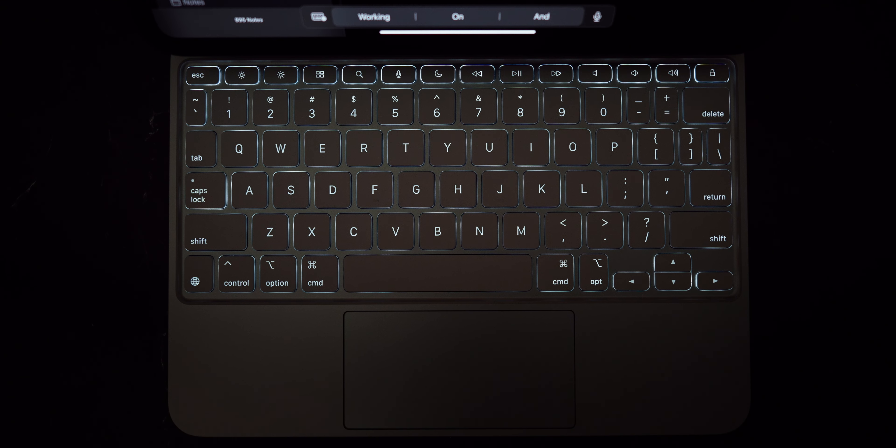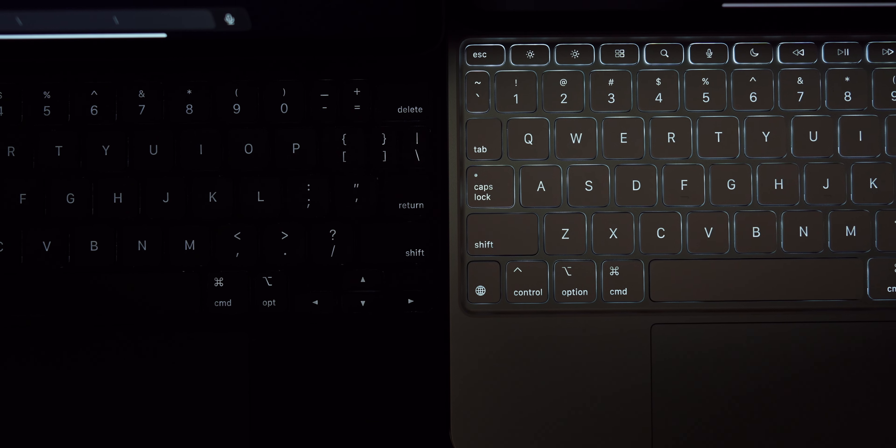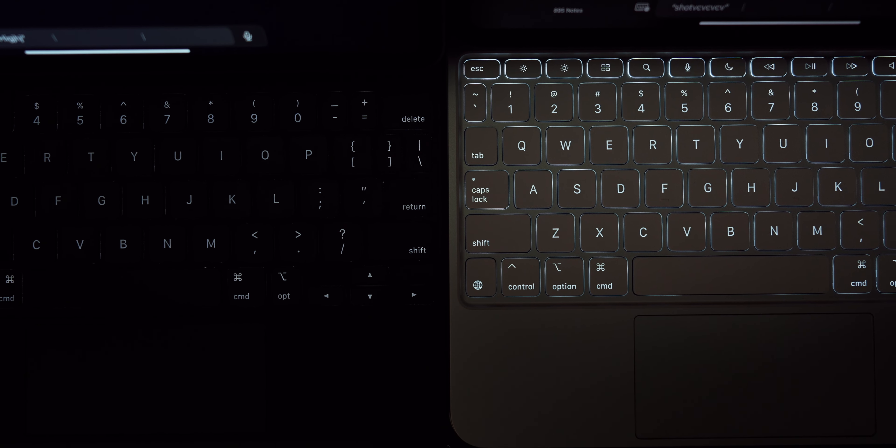The backlight is a lot better on this keyboard as well. Look at how much more light is shining through the keys, how much brighter it is in a low-light environment. That is so helpful when you're working in the dark.